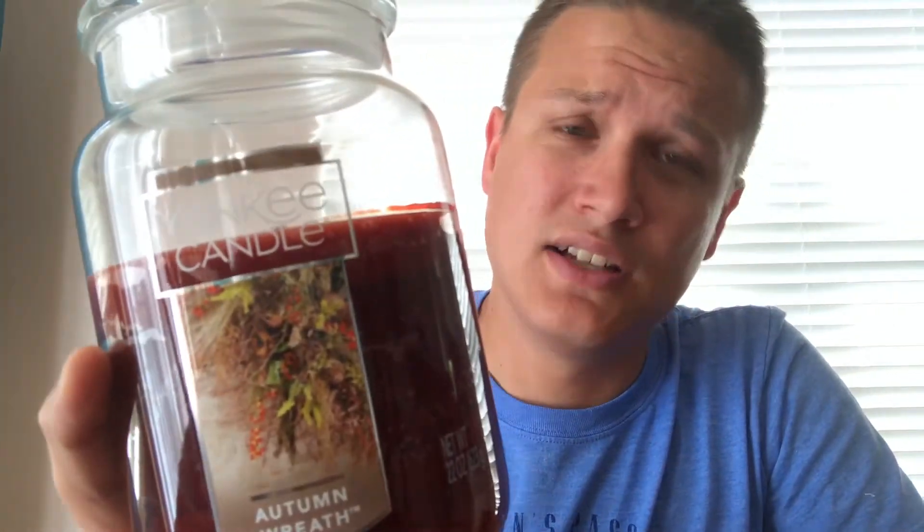Hey guys, welcome. Today I have a fall classic candle for you — this is Autumn Wreath by Yankee Candle. I've wanted to talk about this actually since I started my channel last year, but time got away from me and I figured I'd just talk about it the next year.